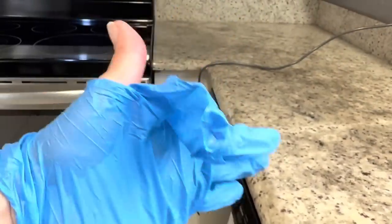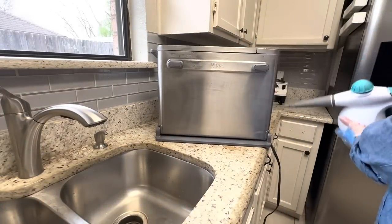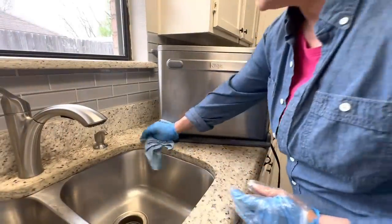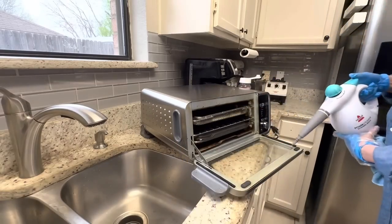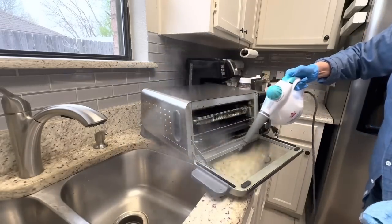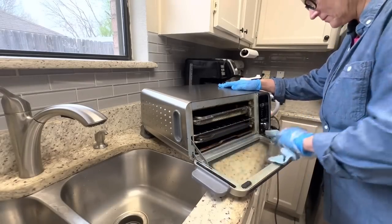I cleaned right through my nitrile gloves — I consider that a badge of honor! One of the things I love about scheduling time for a deep spring cleaning is that all the appliances get thoroughly cleaned at the same time. My husband got me this Ninja air fryer for Christmas — it's great for small spaces because it does about eight functions in one appliance, and it folds up to free up counter space.